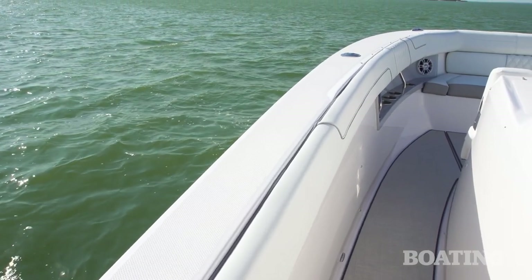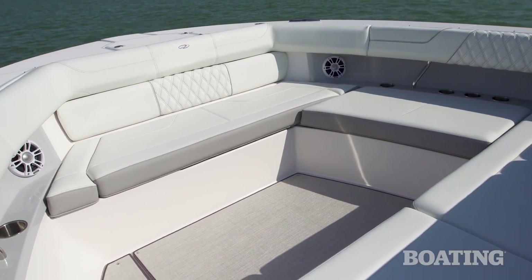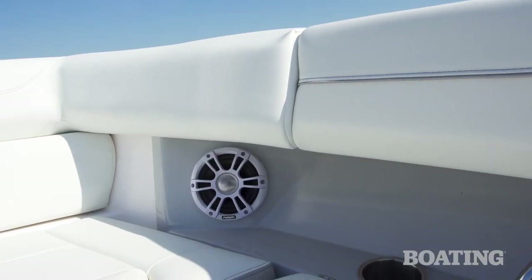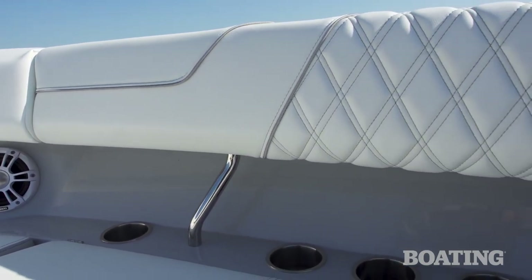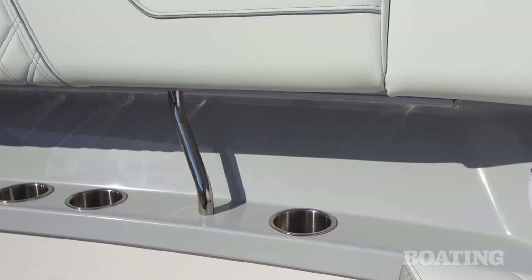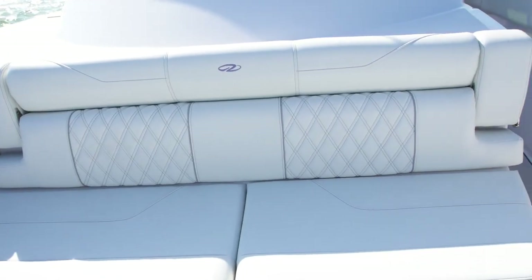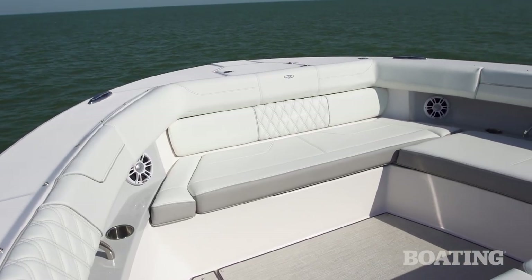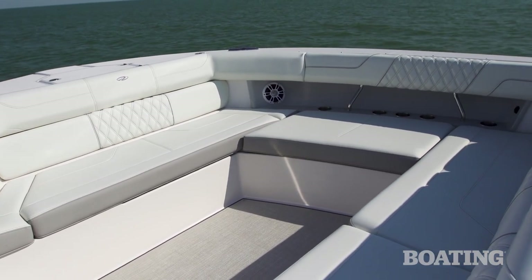It gives you great access to the bow seating, and I want to show you that right now. For day cruising, this is probably going to be my favorite seating area — the first-class seats. You've got extremely large, wide bunks with Regal ergonomics that make them very comfortable for everybody on board. Cup holders are tucked under the gunwales, and there are stainless steel grab rails as well. On either side of the forward-facing seats, there are fold-down armrests with cup holders. You can fill in half the center seat area with a cushion to make a large sun pad, and there's a bow table available as well.